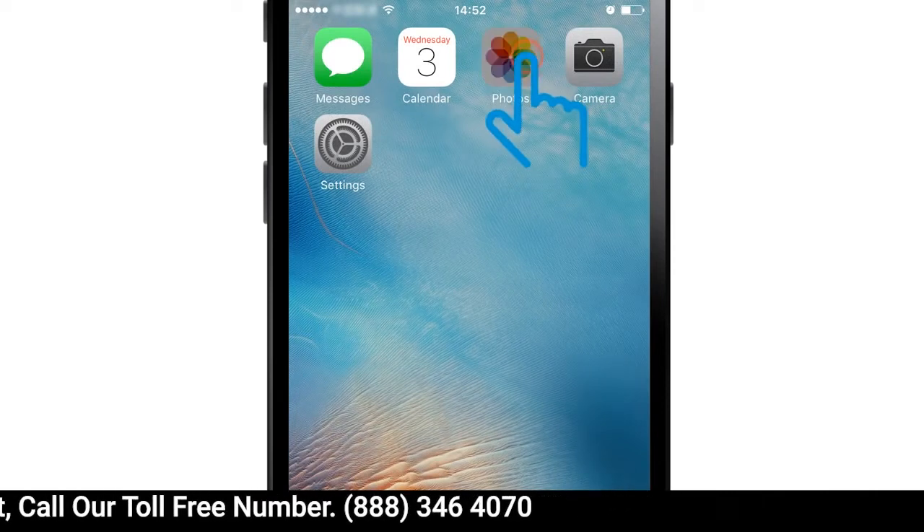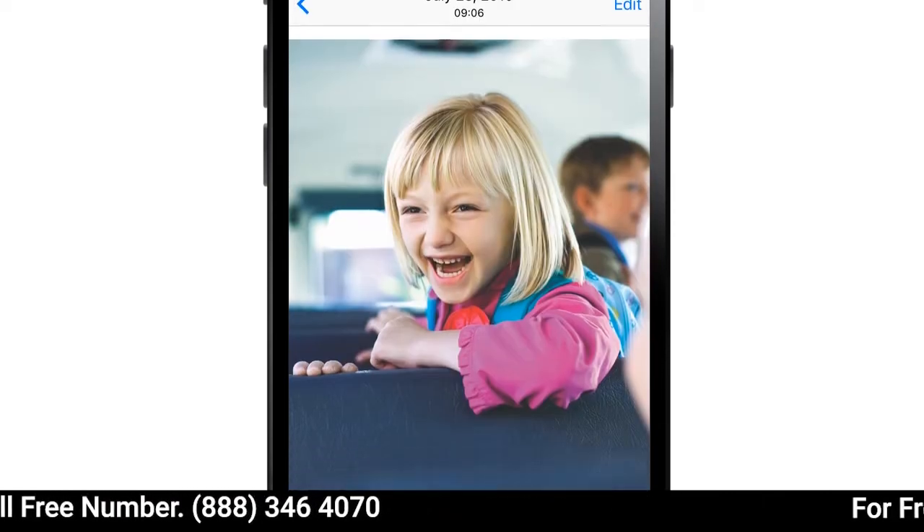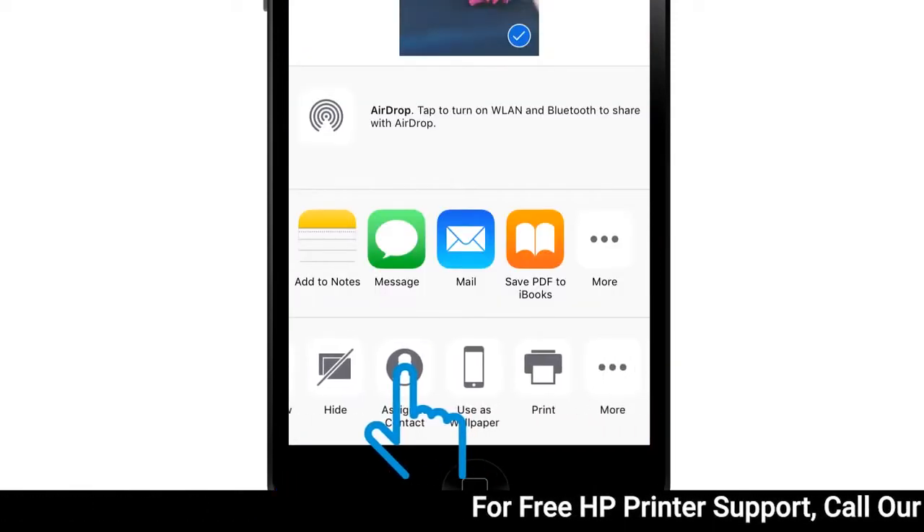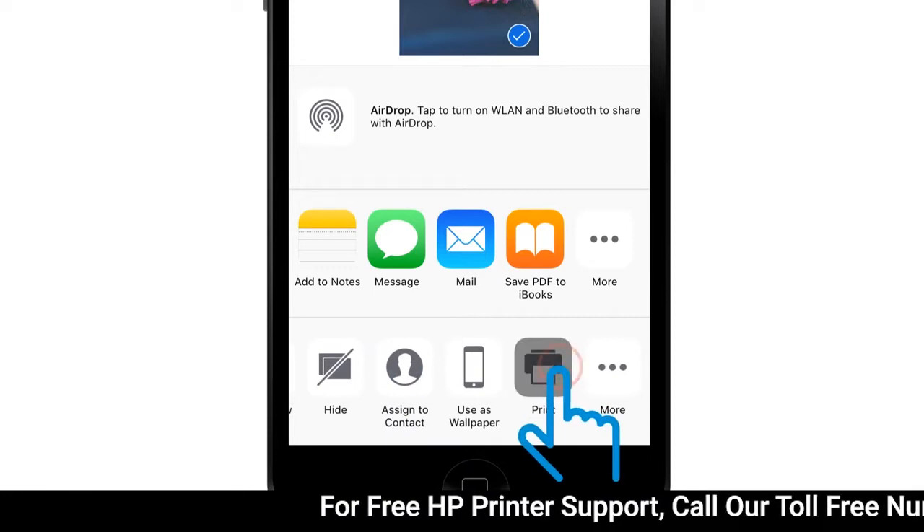Open the document, photo, email, or web page you want to print, and then tap the Share icon. Tap Print or the Print icon.